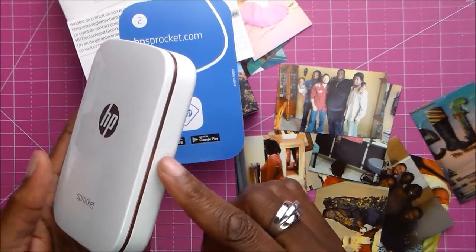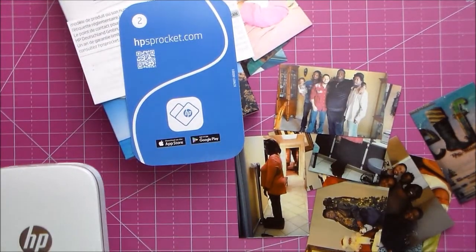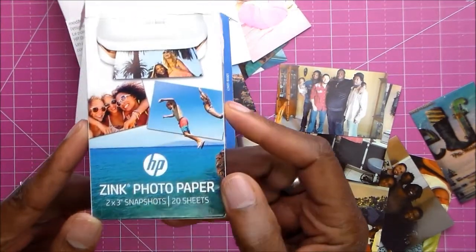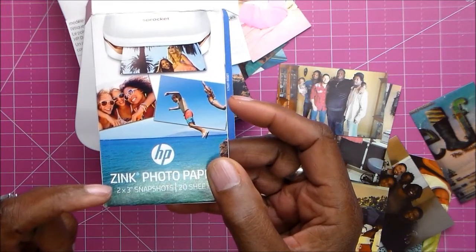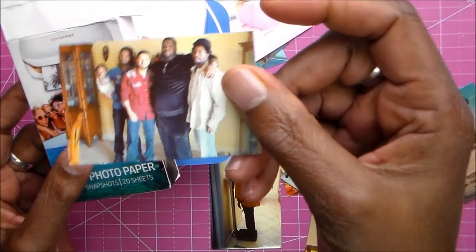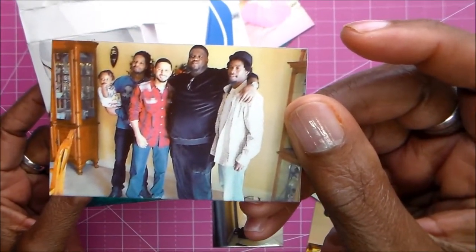It is very simple. I'm not going to open it because I already have paper loaded in it. The paper comes like this - there are 20 sheets, two by three inches. Here's a picture of my nephews and my son, and I really like it.